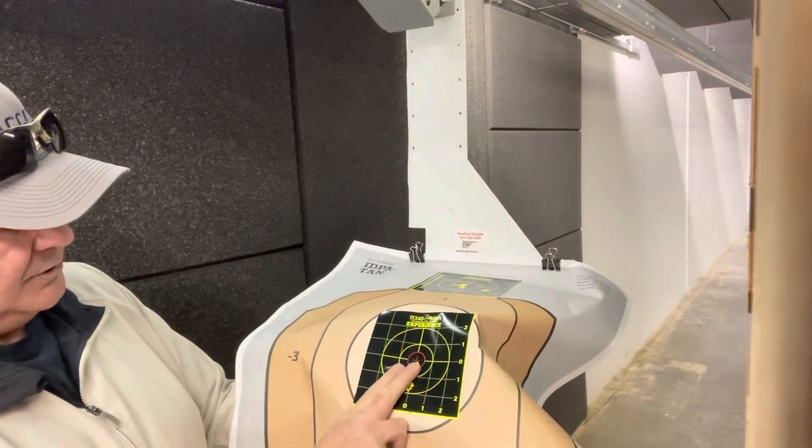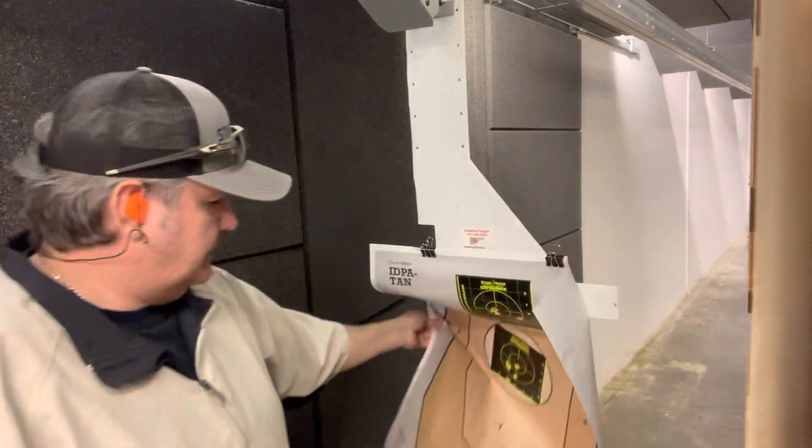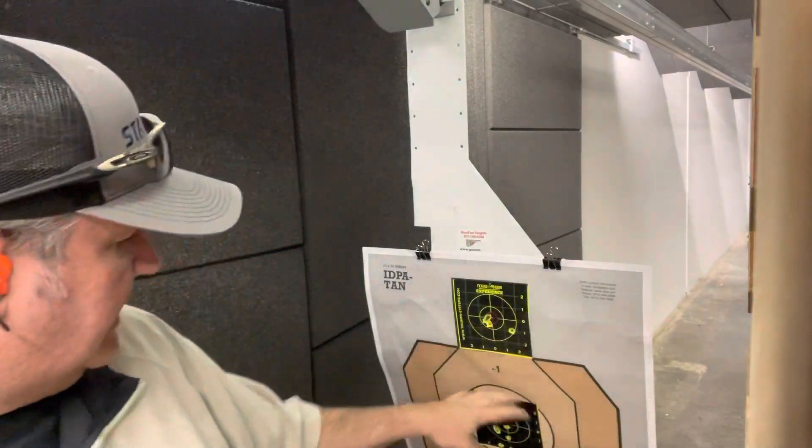Appreciate y'all watching. Everybody asks whether I really like the Staccato C2 Duo, and I love it. The SRO was awesome because it gave a really big window of view. Now I've got the 508T — a little different, smaller viewing window. Better than the RMR because you don't have the dip, but not as good as the 507C because you have the rounded hood — this is the flat top. Still, not bad — not like a 507K.